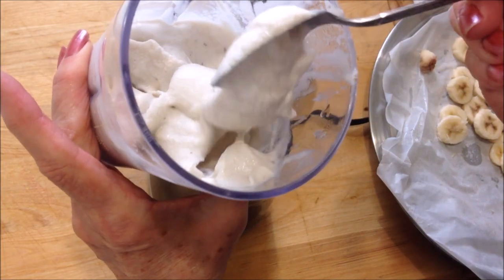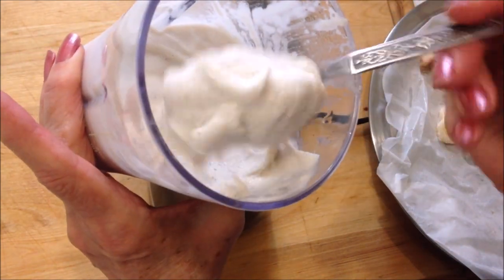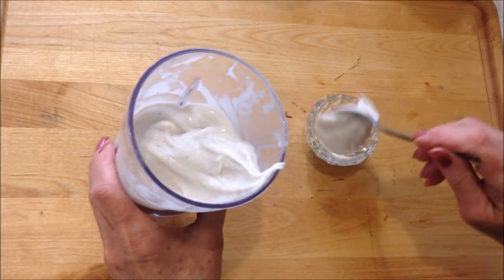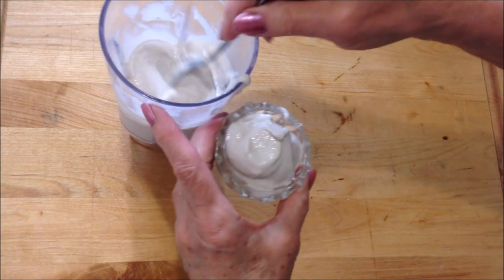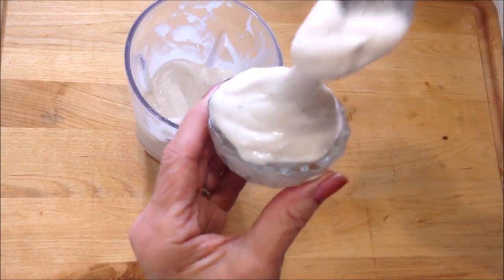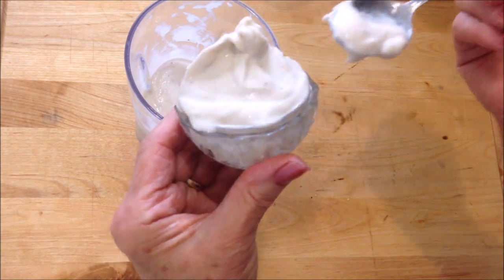If you would like it more firm than this, you can just put it back in the freezer and it will get harder. And there you have a creamy ice cream dessert.